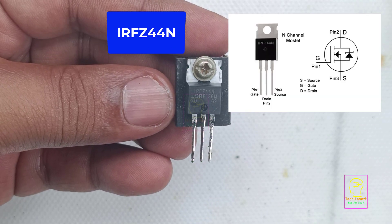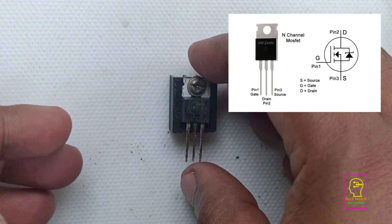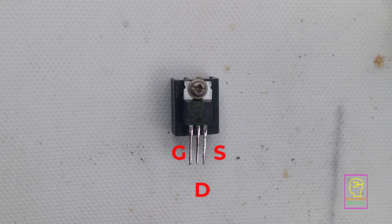This is an information video. This is IRFC 44N N-channel MOSFET. I will tell you about the pin details of this MOSFET. First pin is gate, second pin is drain, and the final third pin is source.